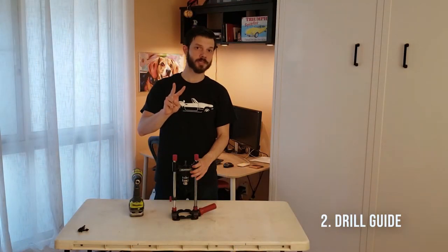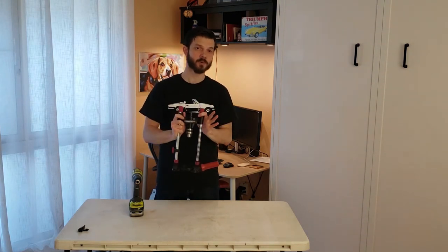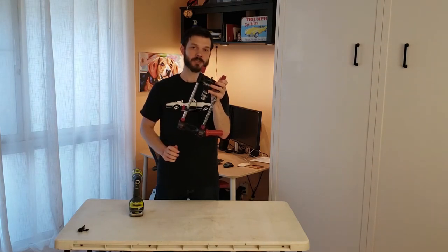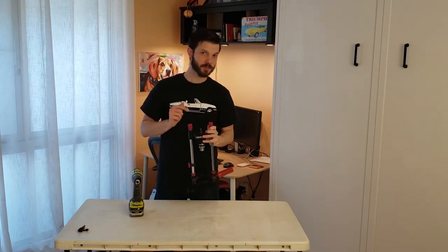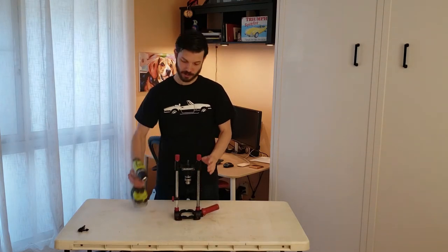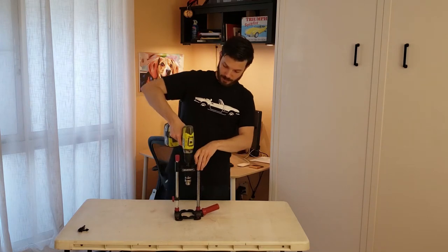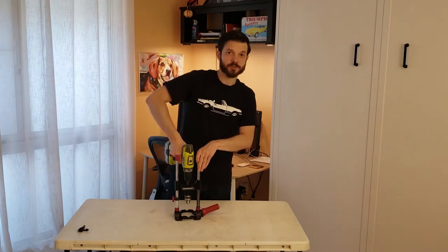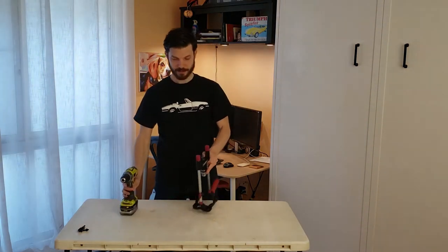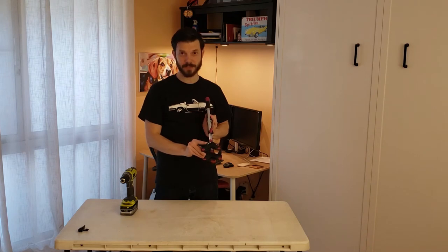My number two tool recommendation for a small wood shop is a drill guide. If you don't have room for a big drill press in your shop, you can get away with this doing 90% of what a drill press can do, and a couple things a drill press can't do. It has two guide rods — just connect your drill to the top and you're drilling at 90 degrees every time. It even has adjustments to drill at 75, 60, and 45 degrees.